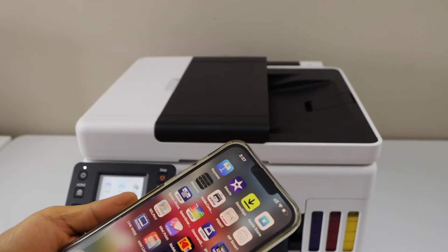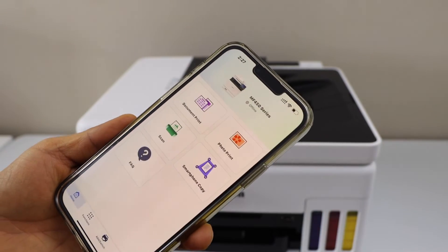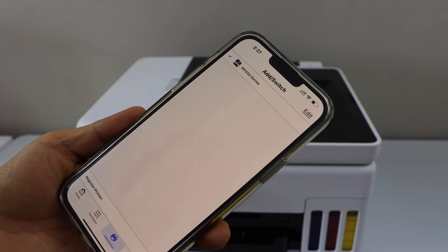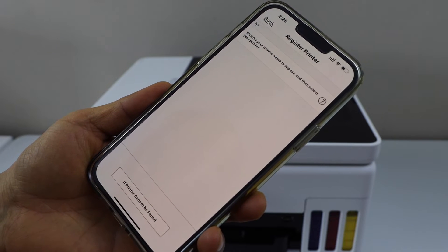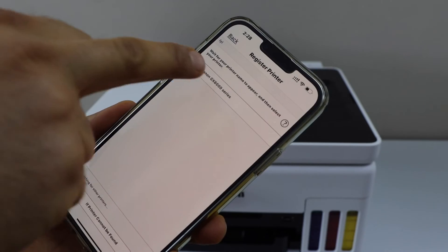Go to your iPhone or Android phone and download the Canon Print app from the App Store. In this app we have to add the printer, so click on the add switch, click on register printer, wait for the printer to appear, and select Canon GX 6000 series.